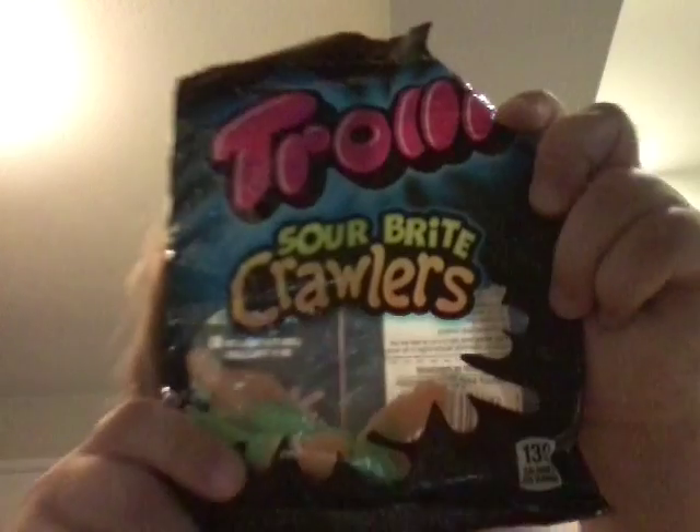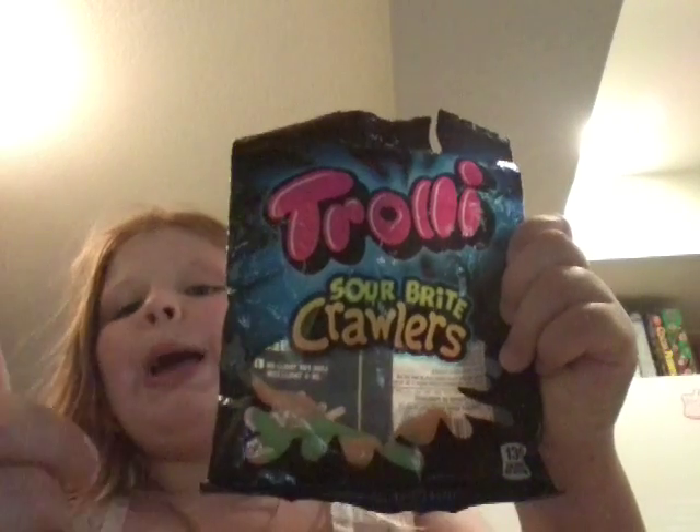Today, hey guys, today I'm going to be making a popsicle using a crayon mold, with salad bites, crawlers, gummy worms, and Sprite.